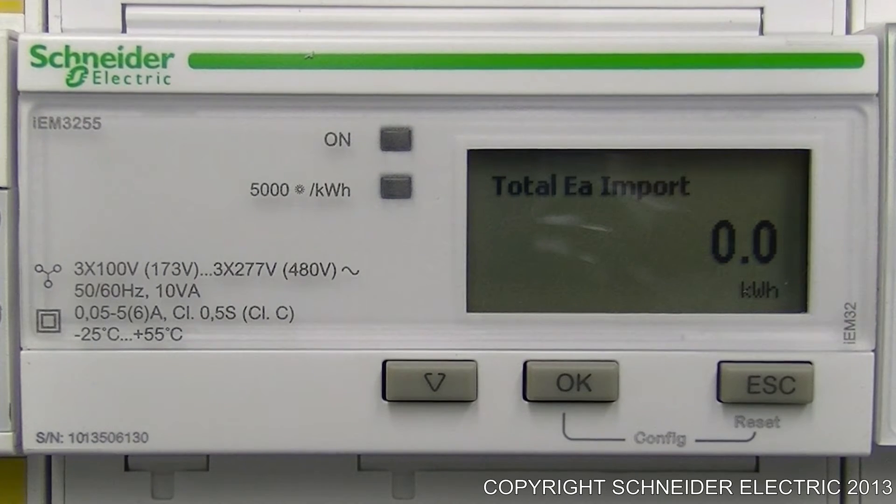The meter that we're using currently doesn't have any CT coils attached, therefore we may not see any readings when it comes to power and amperage. Before we jump into the user interface of this meter, I will quickly go through how the meter is currently wired.